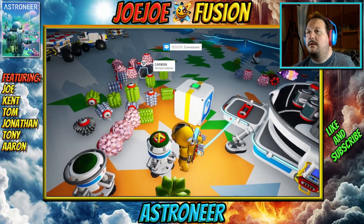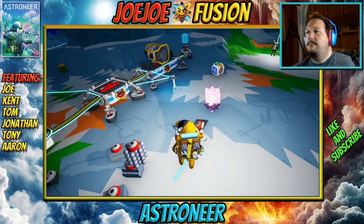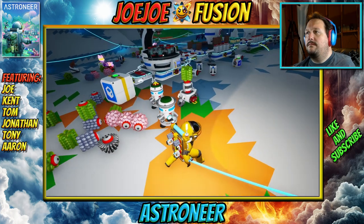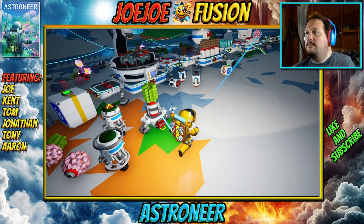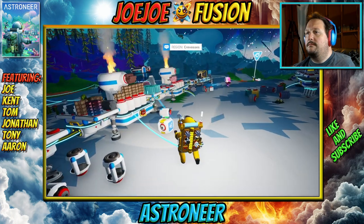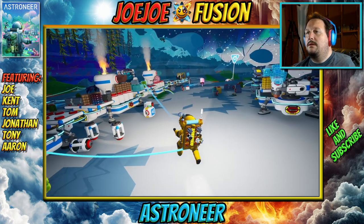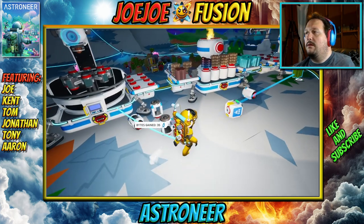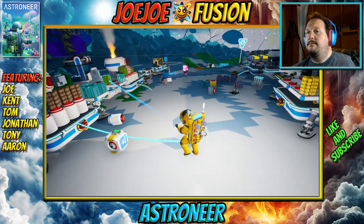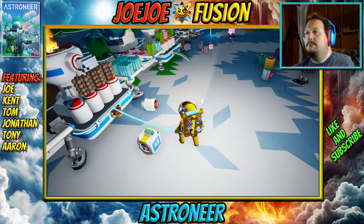We have a carbon. What the hell is a shredder used for? It makes scrap. Oxygenator is on small or medium? Small.